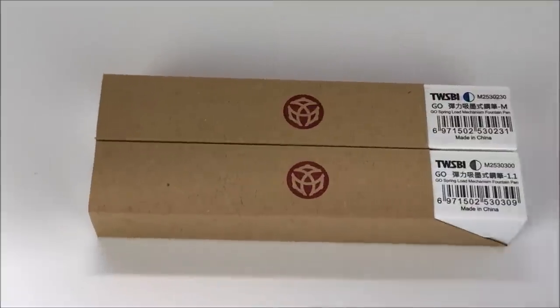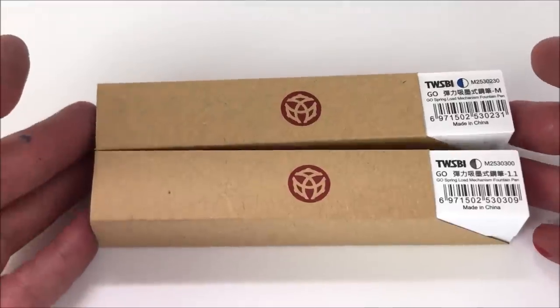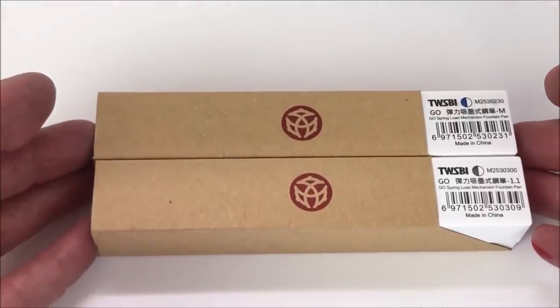Hello there, it's John Hall from Right Here Pens. I realize you haven't seen me for a while — you might think I've gone away or it's somebody else's hands doing the review, but it's not. It's me, and we're going to do a fairly interesting unboxing today. So let's get on with it. This is goodbye from my face — well, here are my hands to introduce the Twisbi Go.